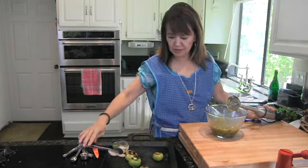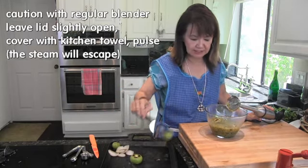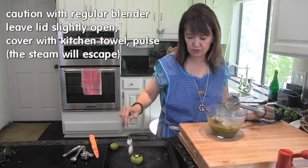If you use a regular blender, be careful because it's very hot. Just pulse it a little bit and let the lid open at the beginning, then you can continue and blend it.